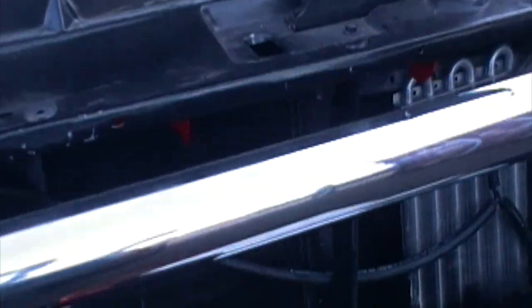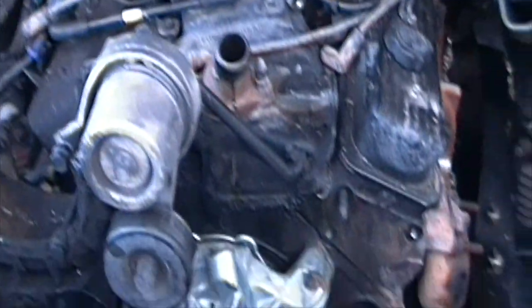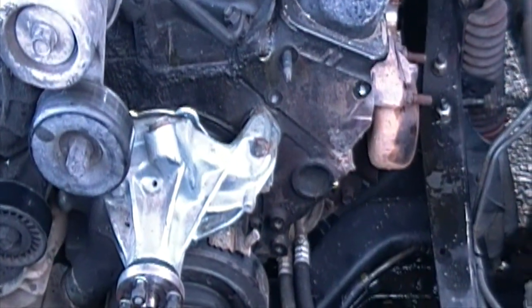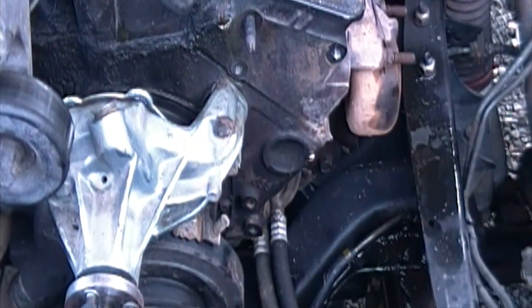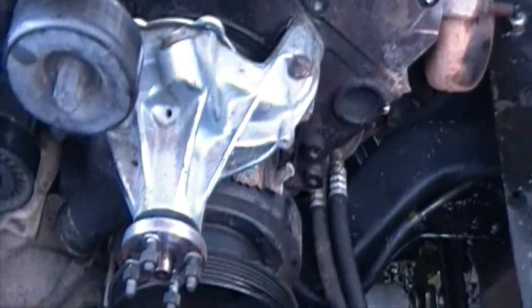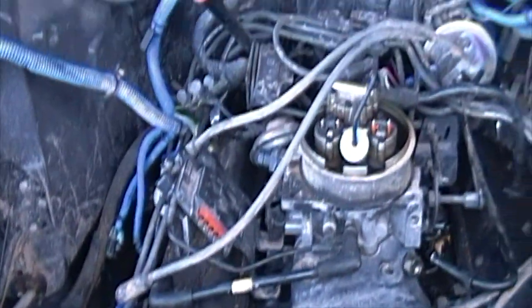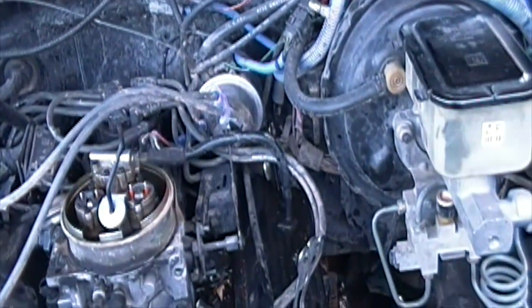Here's the Jimmy right now. Made good progress on our engine pull. This bracket here was kind of a pain because we had to actually pull the power steering pump pulley. She's definitely seized up.